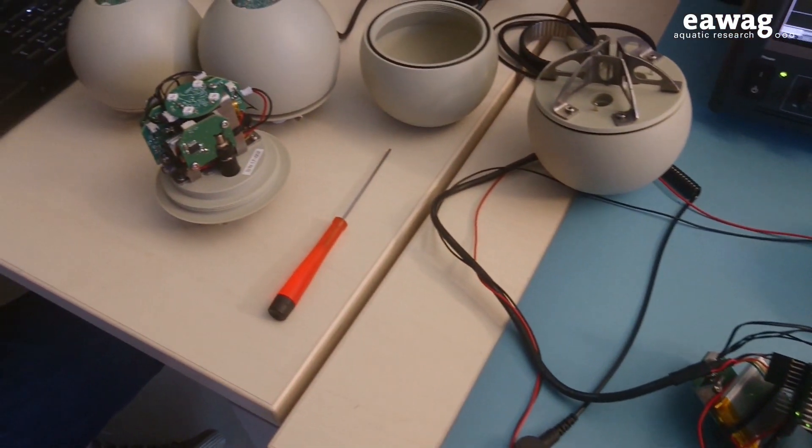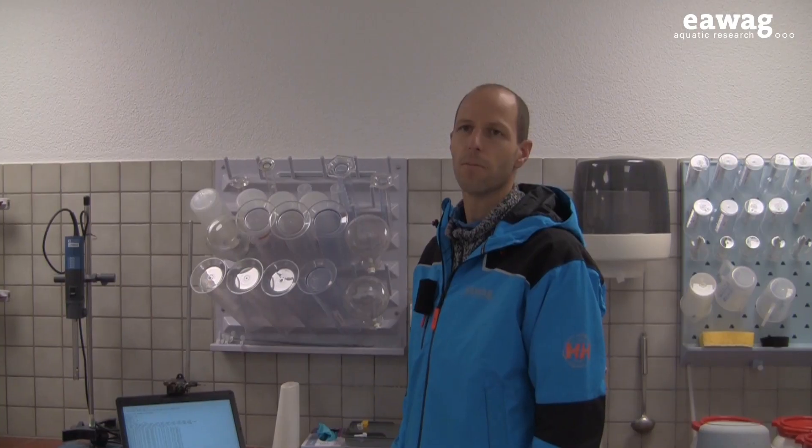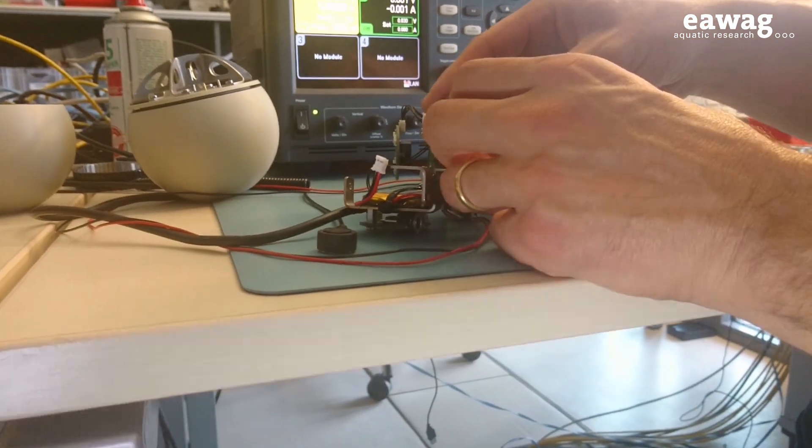In addition to optimizing the electronics, we also want to determine the position of the SQUID in the sewer system. In cooperation with the Luzern University of Applied Sciences and Arts, we want to know what happened where, and not just have to refer to maps.